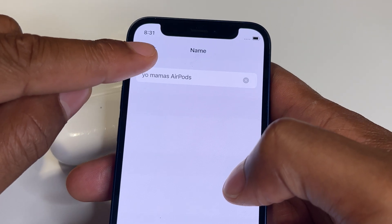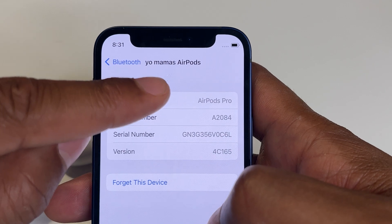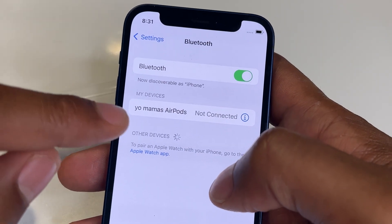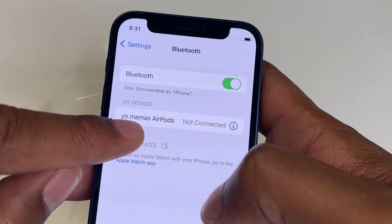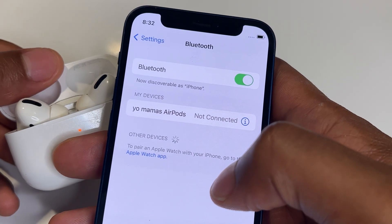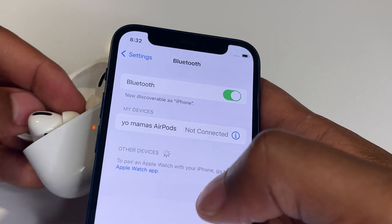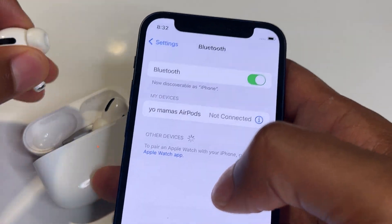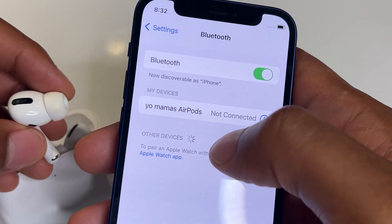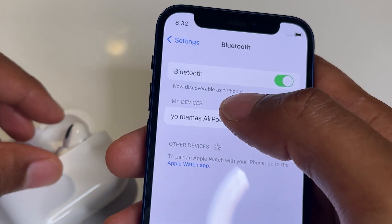Once I've done that, I'm going to click Done, and it is saved. Then all I have to do is go back, and you can see it says 'Yo Mama's Earpods' — the name has been changed. Opening the case connects it again, just like that. Either way, that's how you change the name of your AirPods. I hope this was helpful — thanks for watching!